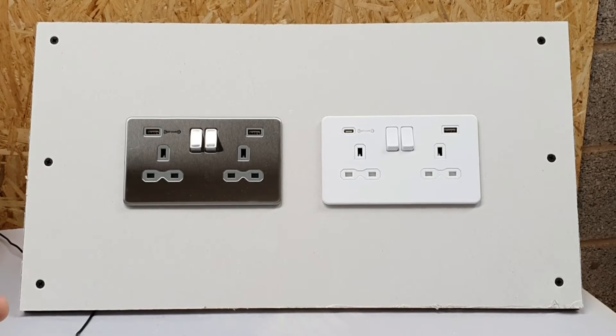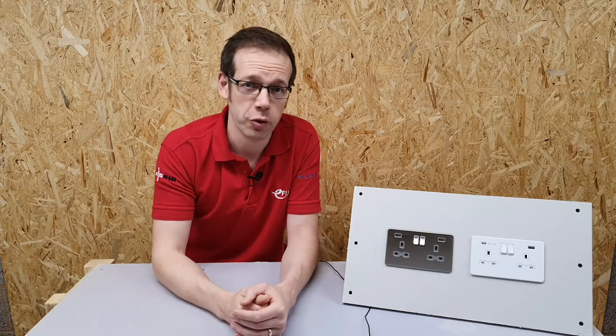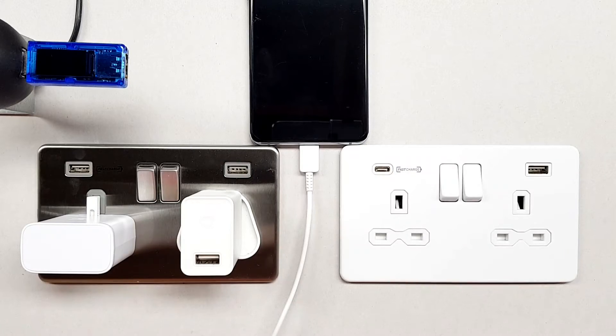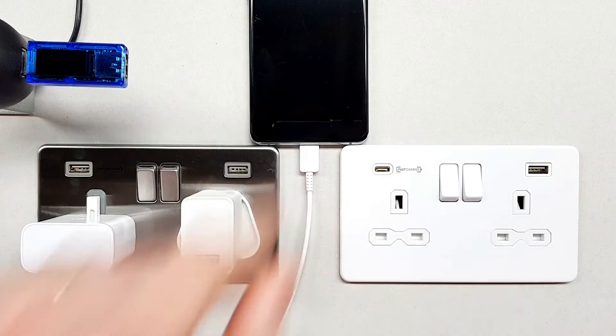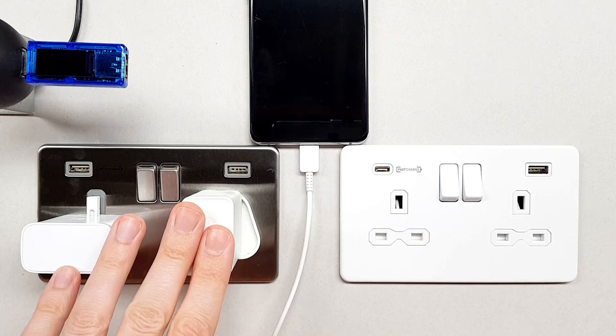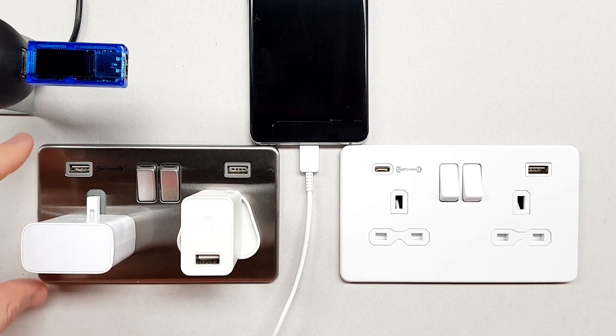So let's just do a little experiment to see how these perform differently. We've set up our little test rig here — you can see we've got the mobile device which is what we're going to be charging up, and we've got a couple of different types of charger.